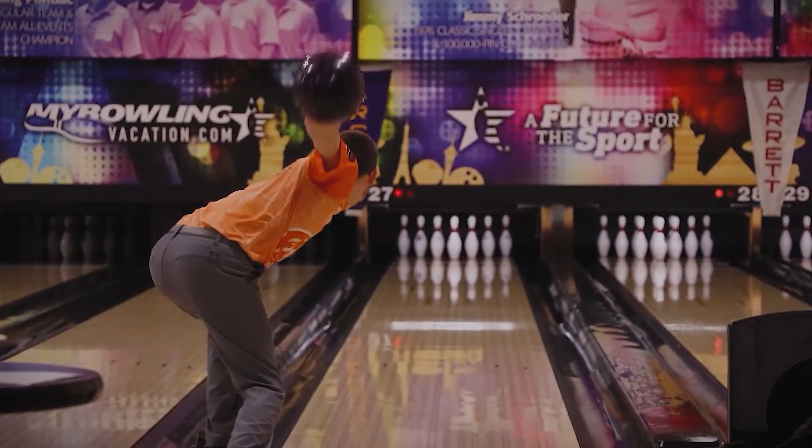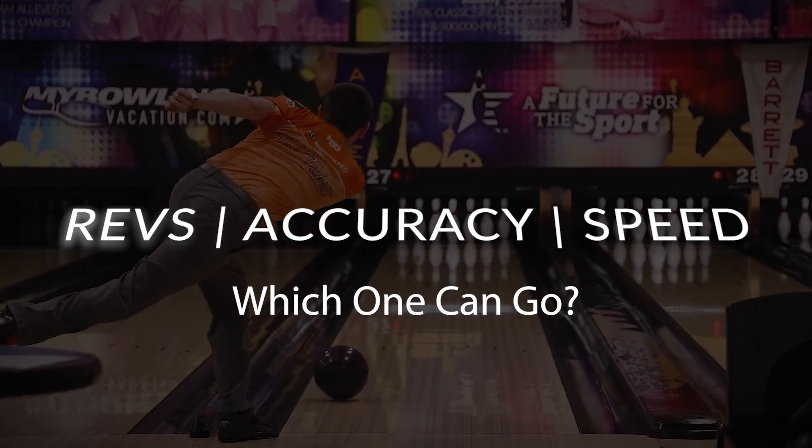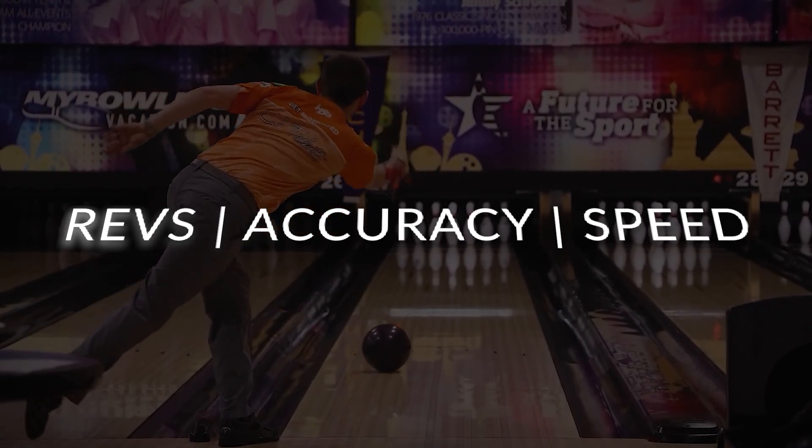Revs, accuracy, or ball speed — if one had to go, which one can you get rid of and still have the best chance for a strike? Give us your answer down below while we offer you up two fresh bowlers for analysis. Next on The Art of Bowling.